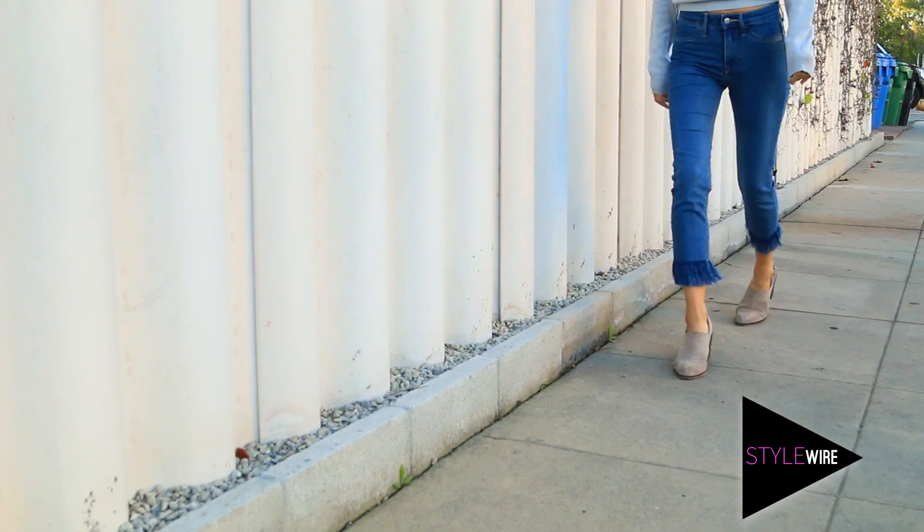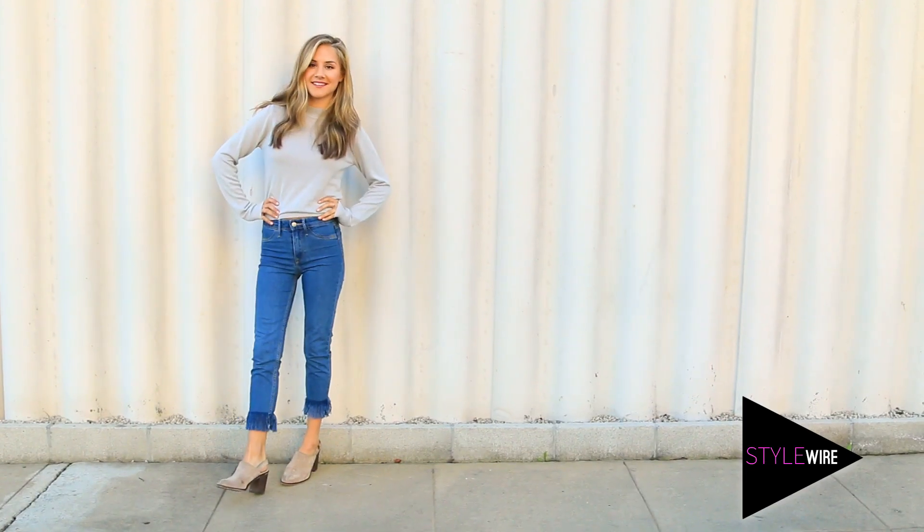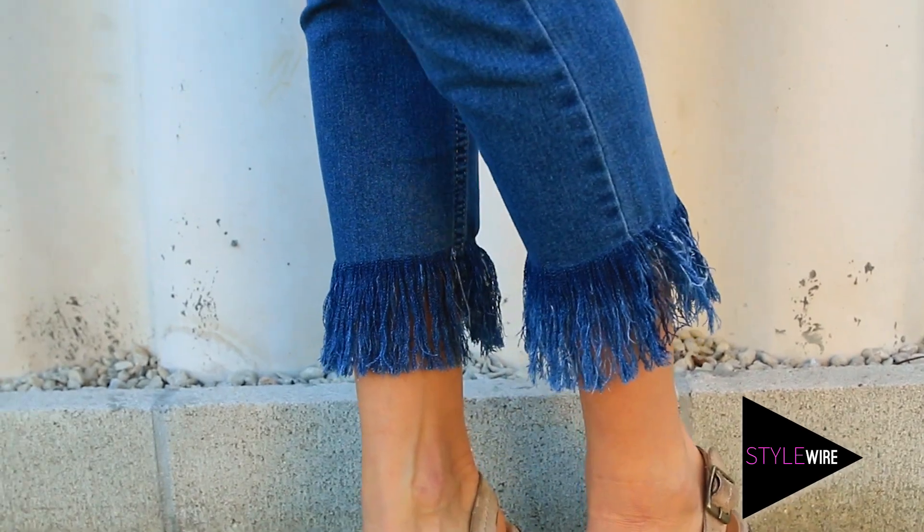And that's it — so easy, right? I've gone and styled mine with some very on-trend mules and for a top I went with a pretty great turtleneck. You could totally wear these jeans with sneakers for a casual look, or dressed up with some heels.